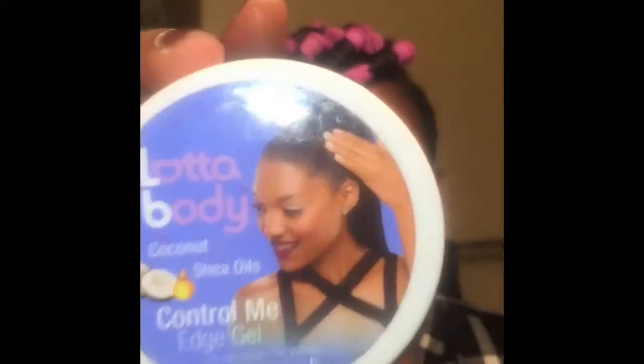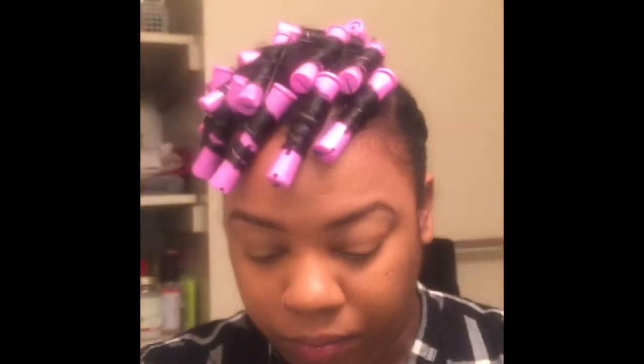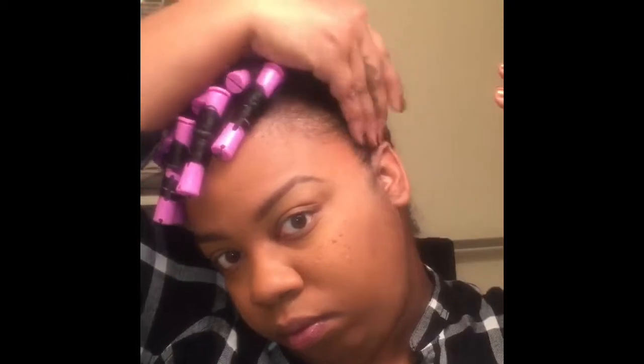So good morning! Got a little bit of makeup on. I'm going to start working on taking this hair down. First I am going to clean up these edges — they just got a little bit frizzy overnight, definitely right beside my ear and in the back. So I'm going to touch those up first.